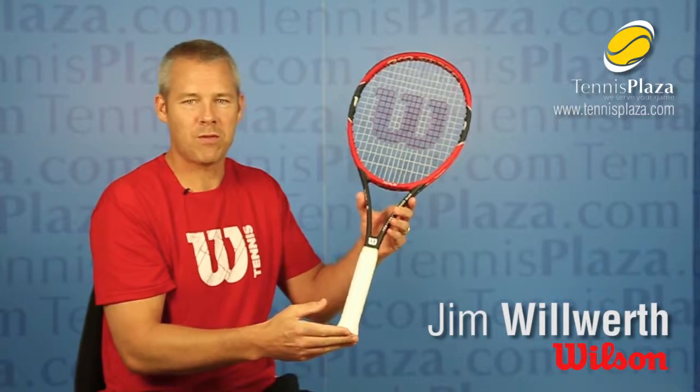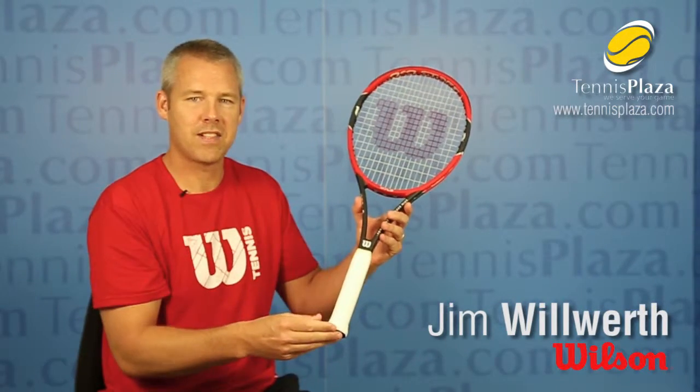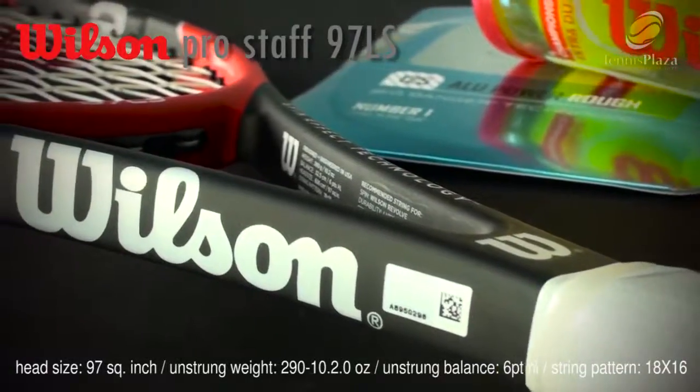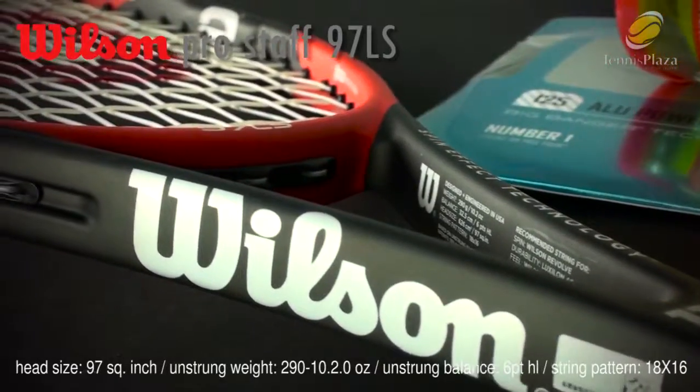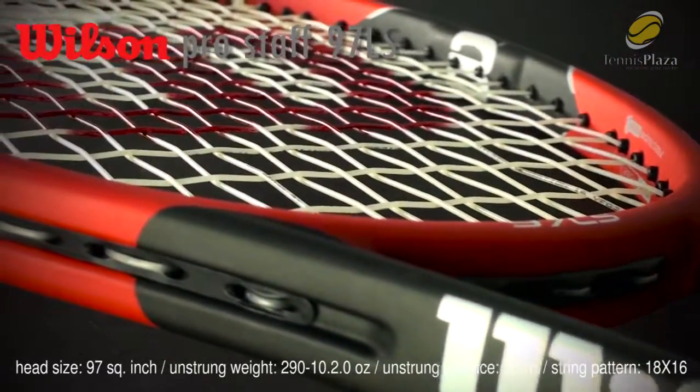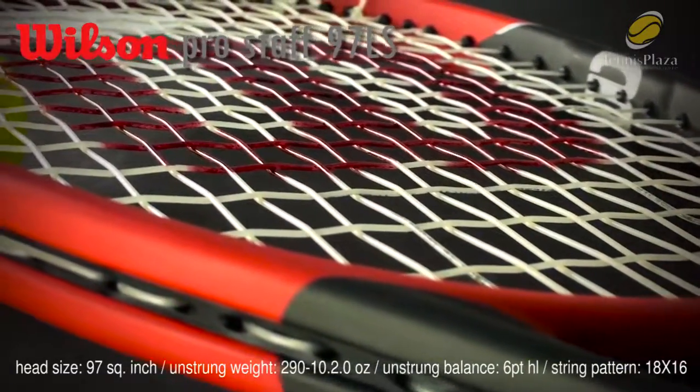Hi, my name is Jim Wilworth from Wilson Racket Sports and I'm at Tennis Plaza today to talk to you about the Pro Staff 97 LS. This is for you youngsters out there that want to experience Federer's racket but need a much lighter spec to go out there and play.